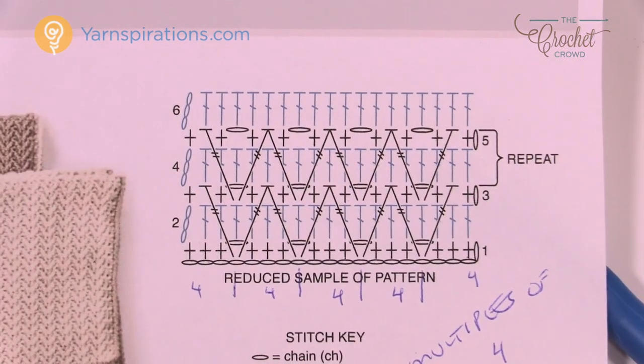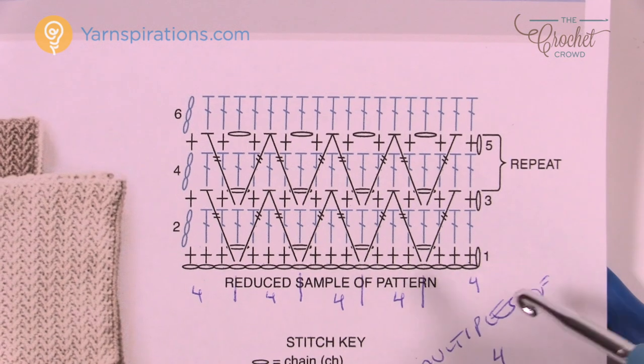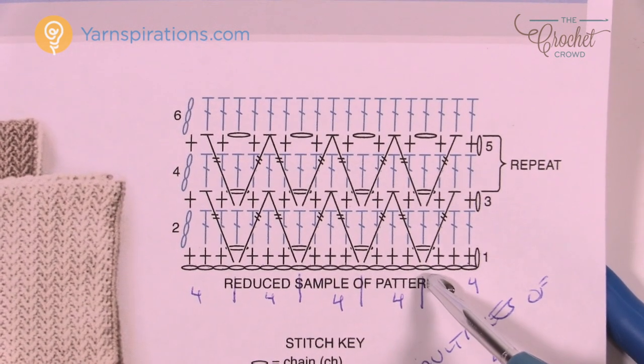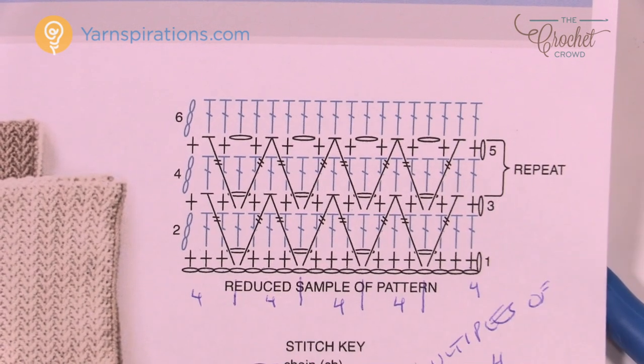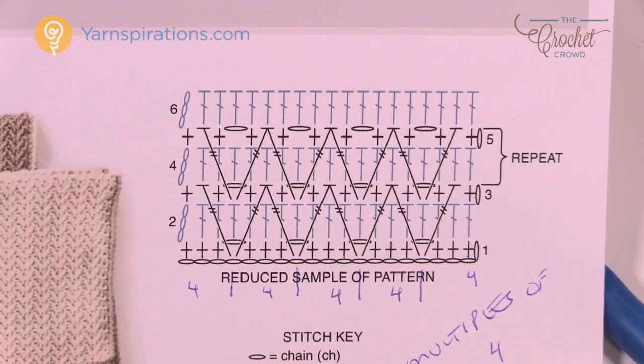As we begin row one, here's the instruction: go into the second chain from the hook and single crochet the next three, then chain one, skip one, and single crochet in the next three. Chain one, skip one, single crochet in the next three, and do that all the way across regardless of what size you're making. Let's do row number one together.